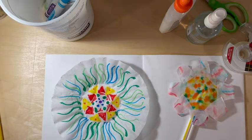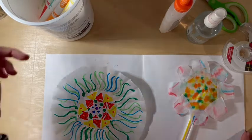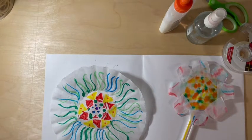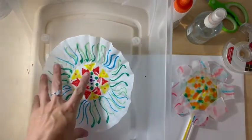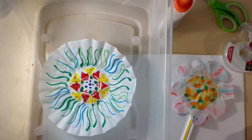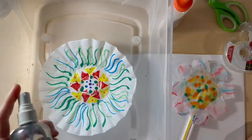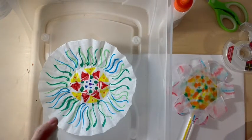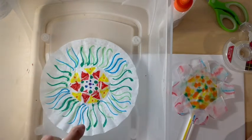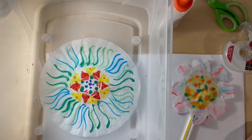Once you're done adding color to your coffee filter, you're ready to spray it with water. Set aside your markers and grab your bin — that's going to help keep the water from going everywhere. You're going to spray using a spray bottle, and your spray bottle doesn't have to look like mine, but think about less is more. You don't want to soak the entire coffee filter or else all the ink might bleed out. Just spray and see what happens, wait a little while, and if you need to spray more you can always add more after you see what's happening.